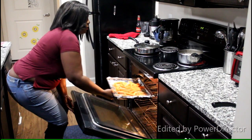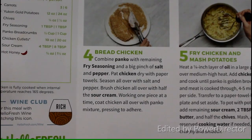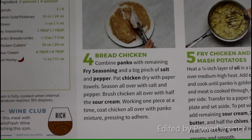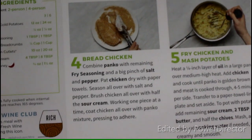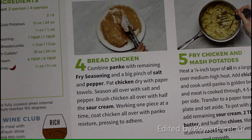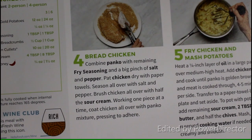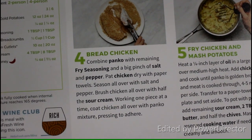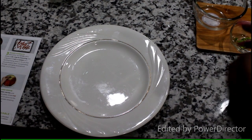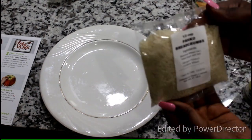Now it's time to go in the oven — make sure you place it on the top rack as well. Step four is to bread the chicken: combine the panko with the remaining fry seasoning and a big pinch of salt and pepper. Pat the chicken dry with paper towels, season all over with salt and pepper, coat the chicken all over with half the sour cream, then coat with the panko mix pressing to adhere.